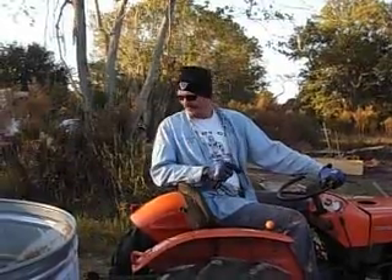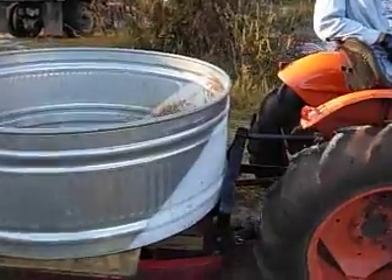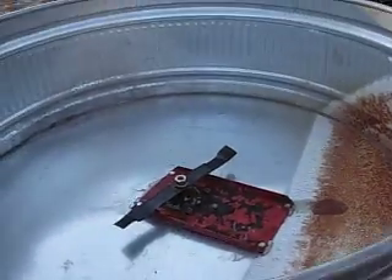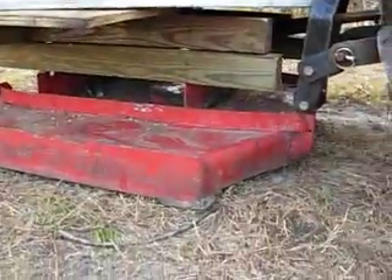What we've got here is DeChapa. This is a tractor-driven papercrete machine. What we've done is we've taken apart an old finish mower and used the differential on it, flipped it upside down, put it inside this trough right here. We've got a lawnmower blade attached to it.